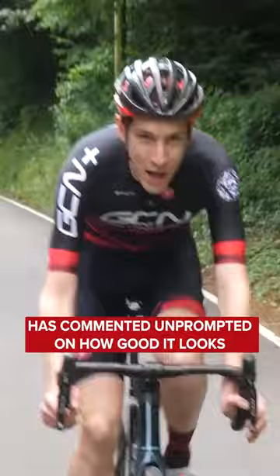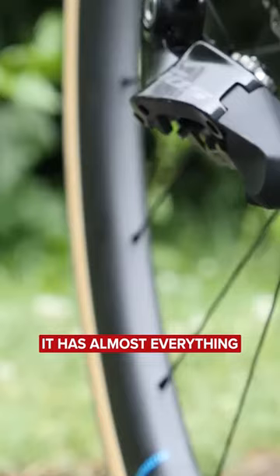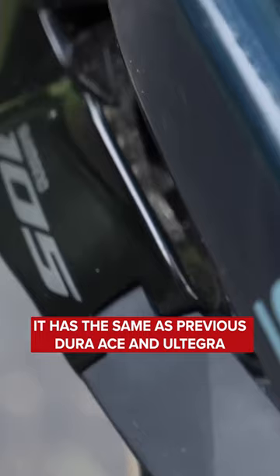And whilst it might not have literally everything that the latest Ultegra and Dura-Ace have got, it has almost everything. And anything that it does miss out on, it has the same as previous Dura-Ace and Ultegra that was current just 12 months ago.